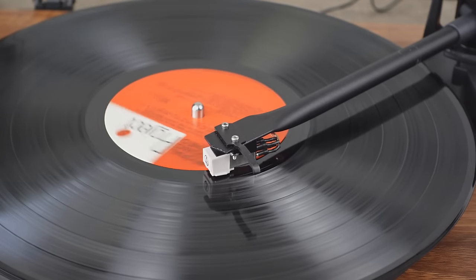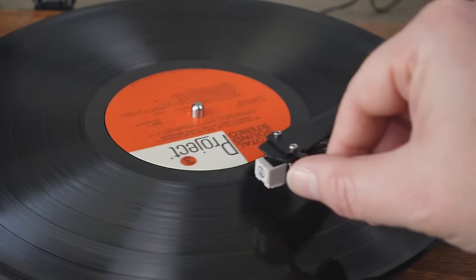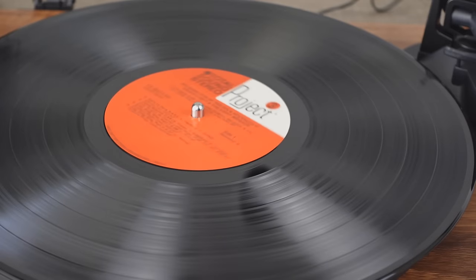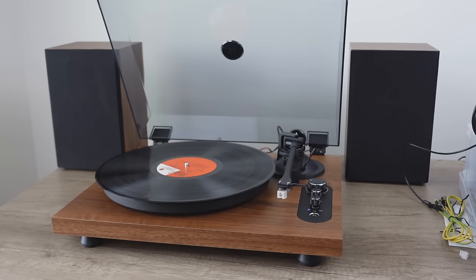As it hits the run-out groove, you'll notice it does not stop because this is a completely manual turntable. That's me lifting the cueing lever and returning the tonearm to home, pressing the play-pause button to stop rotation. Hopefully that came across on camera, but it sounded fantastic — absolutely phenomenal. Not just acceptable, not just pretty good, but fantastic. These speakers are very well designed. They've got plenty of power. The tonality was warm in a good way — bright high ends, plenty of rich bass, plenty of mid-range. It just sounded really, really good.